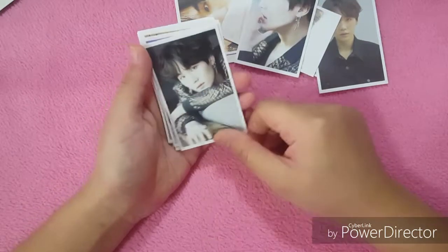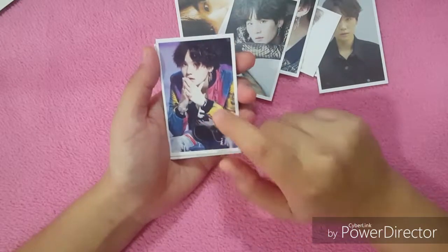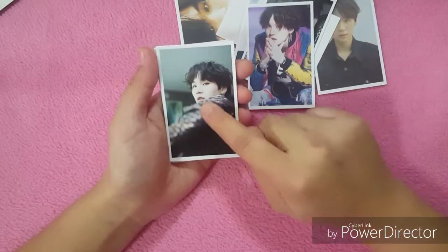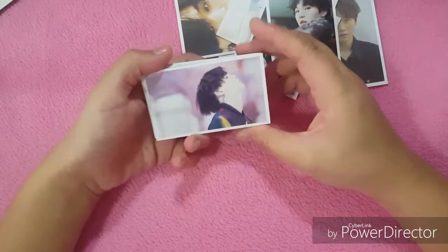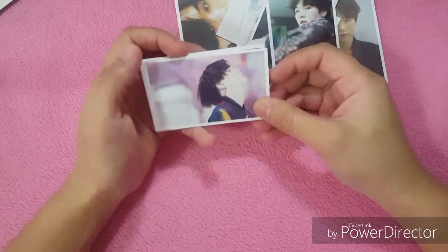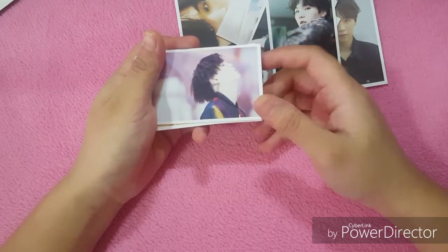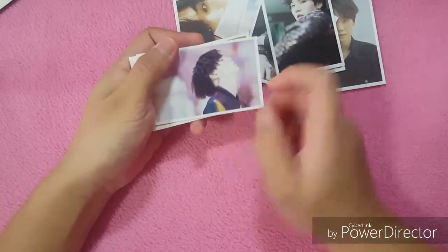So cute! Oh, this is from the Fake Love music video — I really love this shot, I love the colors. So nice! Oh, this one from Fake Love — he's pouting. So nice! I remember in one of their VLives he said that he has the same hair as Holly, his dog, with this hair.